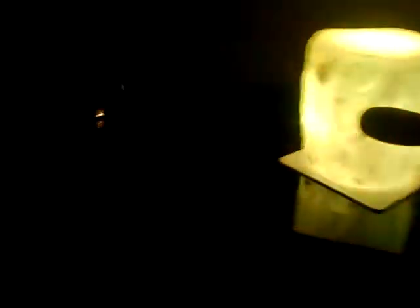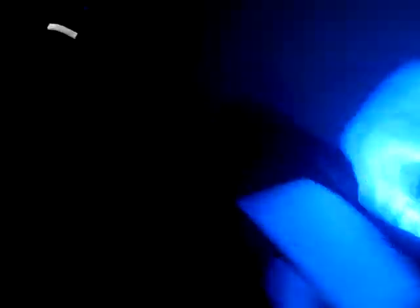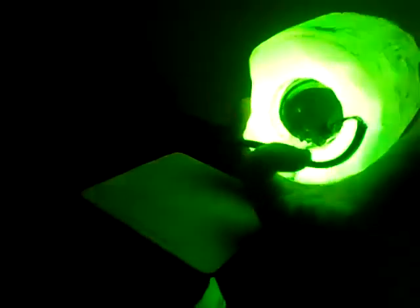For perspective, this is a chunk of selenite, I think, and put a USB module, a LED module down there, and it came out of a light bulb.